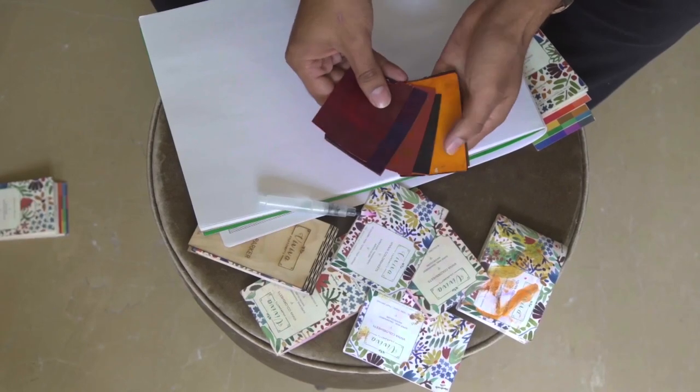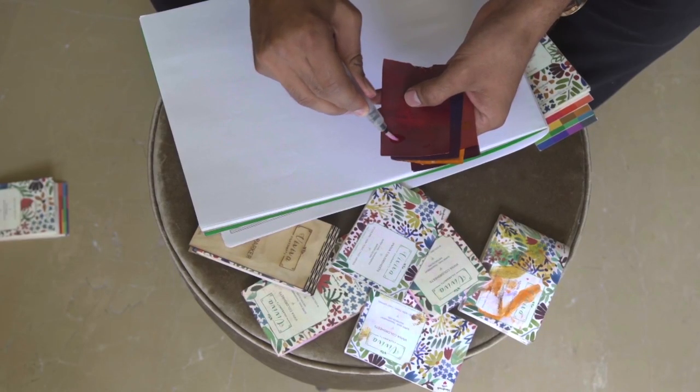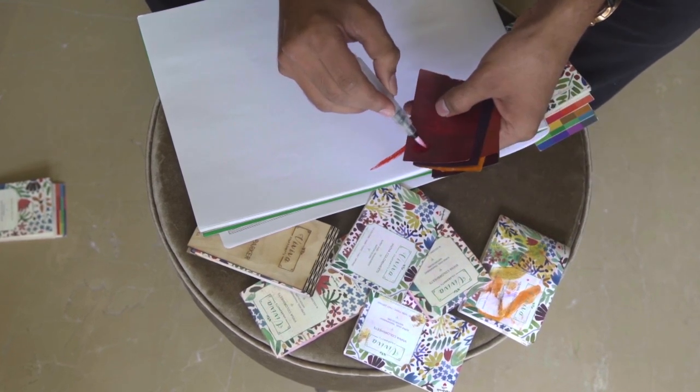And so, to fix this, I developed the Viviva Color Sheets. I've been working on these colors for the last two years, trying to get them just right. They're specially formulated so that they're dry but are still easy to pick with a wet brush. Let me quickly show you how they work — all I have to do is wet my brush a little bit, pick the color, and that's it. You get this rich, vivid color on paper. It's literally that easy.